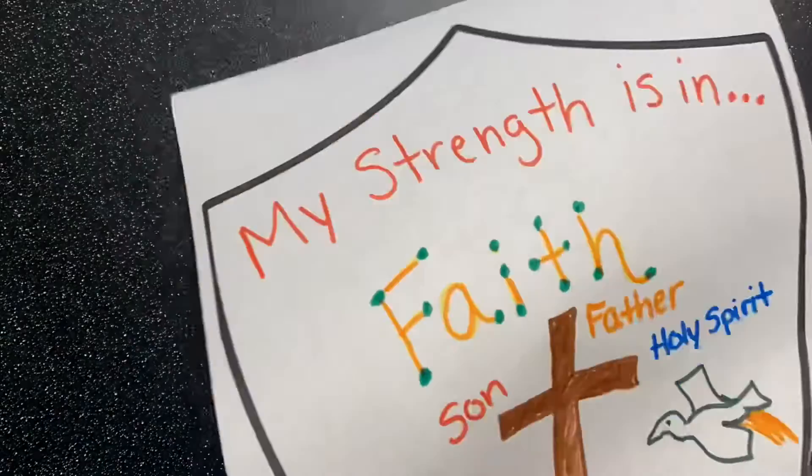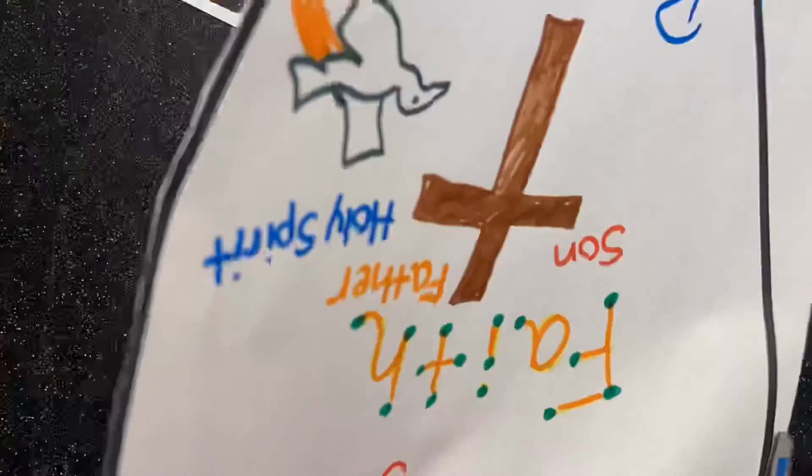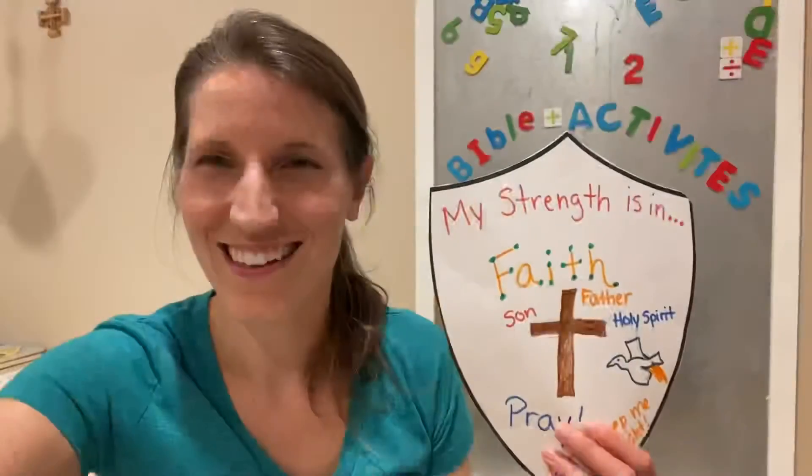Once you are finished decorating your faith shield, take your scissors and cut it out. Now you have your completed faith shield. Hang it on your bedroom door — hang it somewhere where you will see it and be reminded that your faith is something that will continue to make you strong and make you a disciple of Christ.